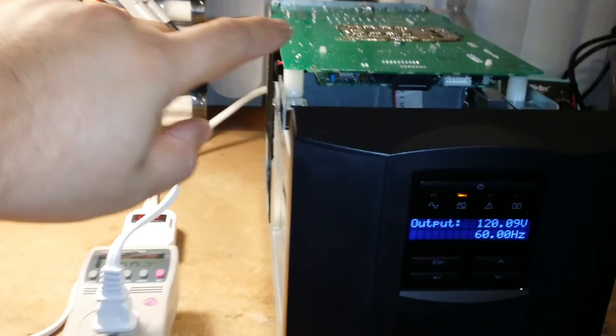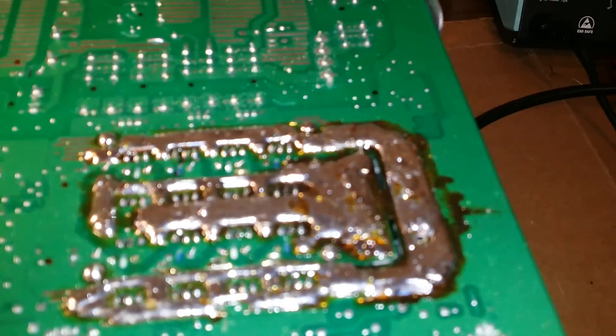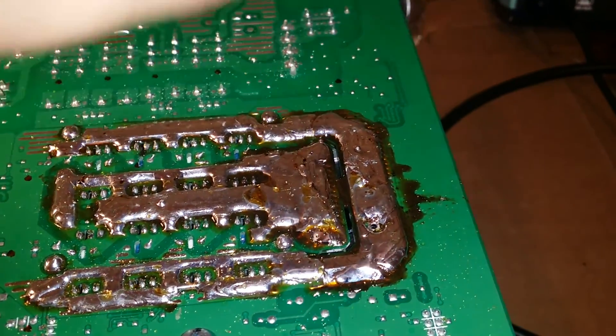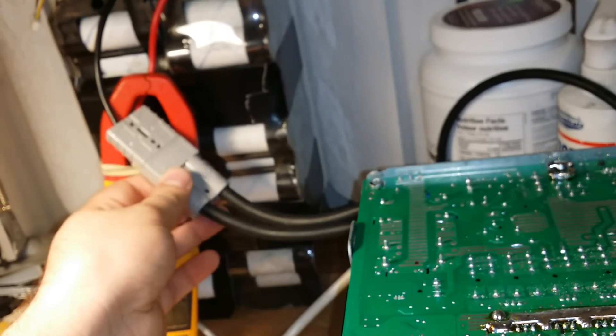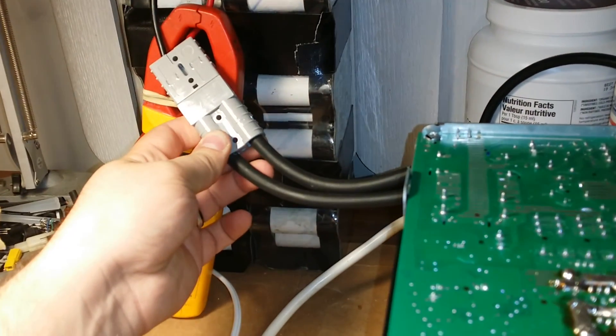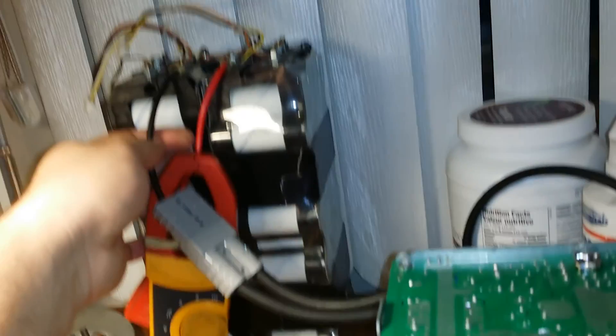What I did today is I pulled off the PCB. I've drilled the two holes that were here that held the original 10-gauge wires, made the holes bigger, and installed some 6-gauge welding cable — stranded copper. Still using the original 75-amp Anderson power connector, and I just left the 10-gauge wires here.